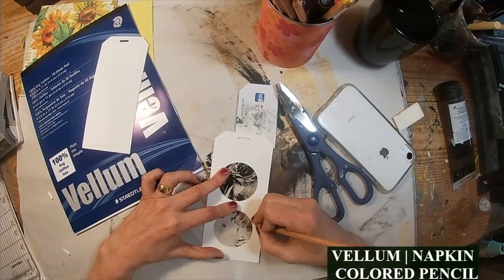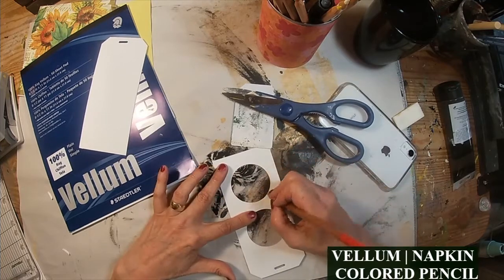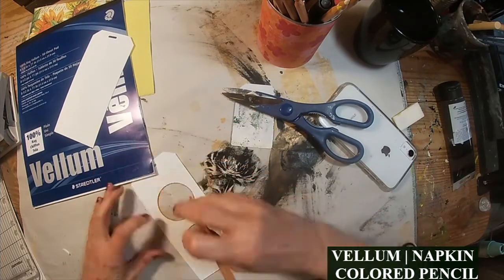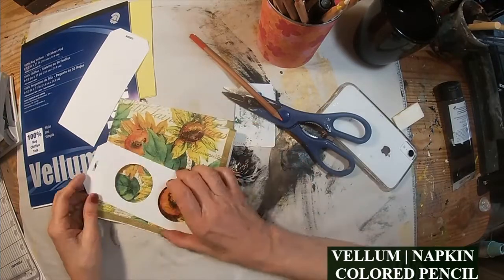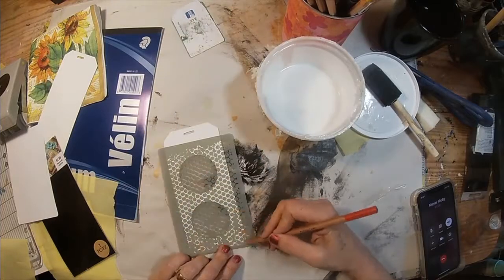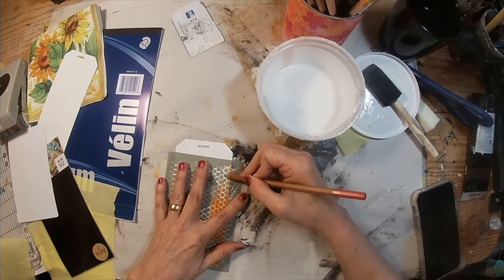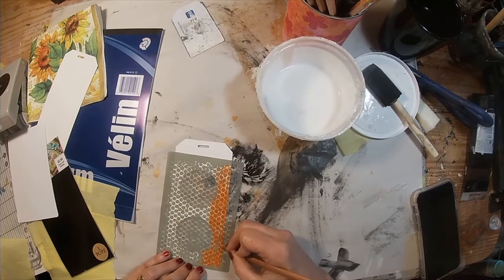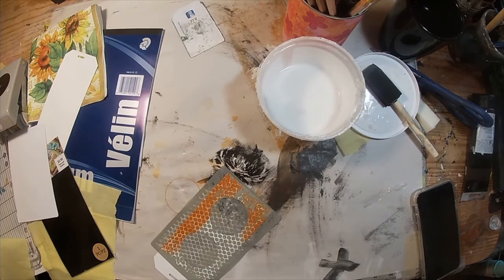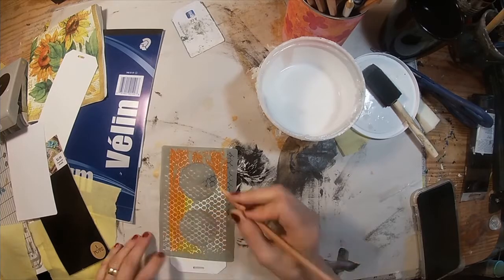Now that I have that completed, I'm going to pull out an orange colored pencil — this is a watercolor colored pencil — and I'm just going to draw around the inside of the circles so that we don't have that white showing. Then I'm going to flip this card over and stencil on the back of it. This is just a sticky, static Tim Holtz stencil and it lies very flat, so it is conducive to the pencil. I am just coloring over the top of it with the orange pencil, a little bit of yellow, and I'm going to pull in just a tiny bit of brown as well.